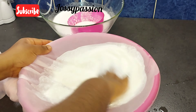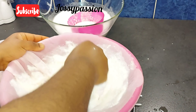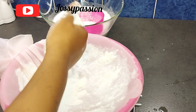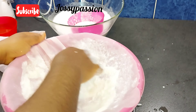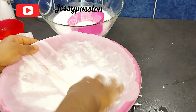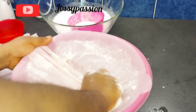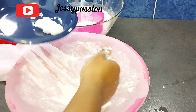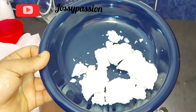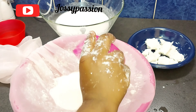Once I'm done blending I will start sieving it. I tied my chiffon cloth around another bowl and I'll be adding the blended corn bit by bit, also topping with water while sieving to make sure I get out all the starch. Once only the chaff is remaining I will take it out. You can use a cheesecloth or a chiffon cloth to achieve this.